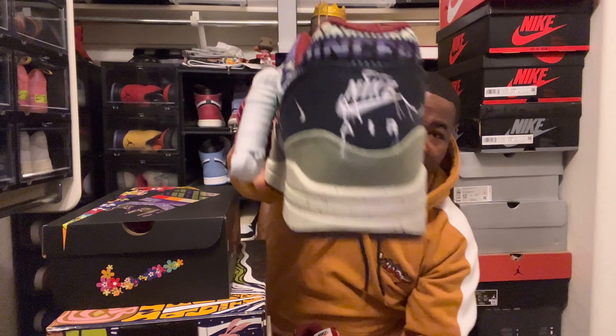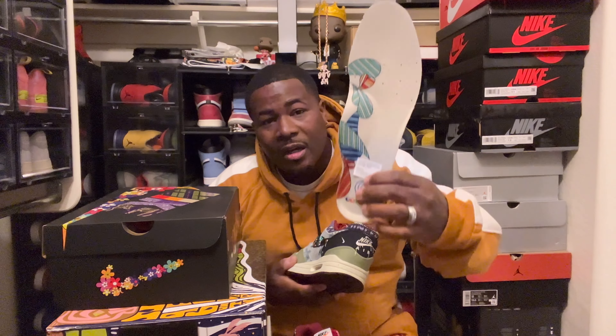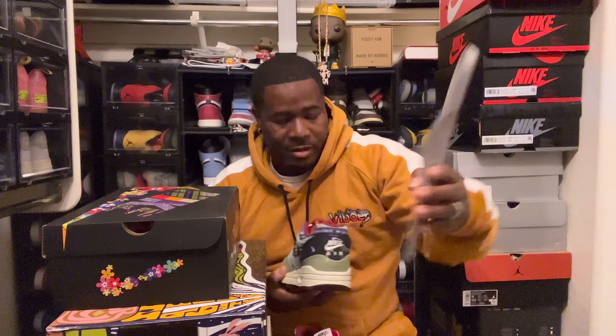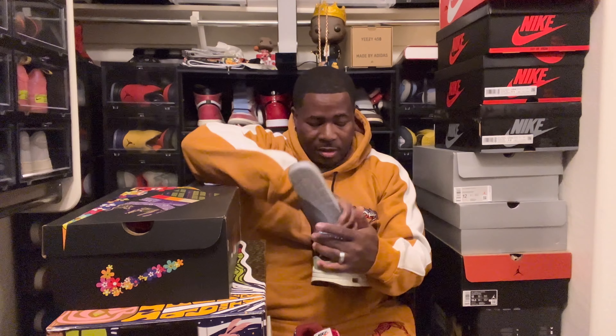You got all kinds of different patterns — bandana, corduroy, jeans, stone wash, little Nike patterns here and there, tribal, and you got some cow-like fur or what not. You got to appreciate all the artwork that went into this shoe. It's pretty decent. I like how they left some of the stitching out of the Nike Air — they just left some stitching coming out of there. Awesome shoe.